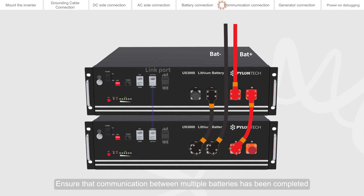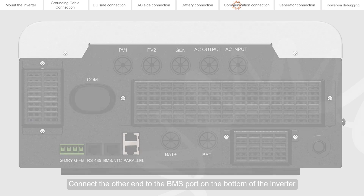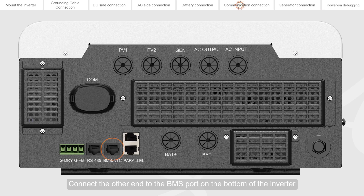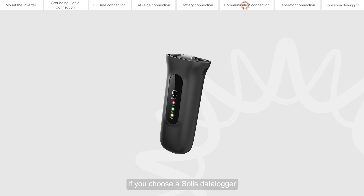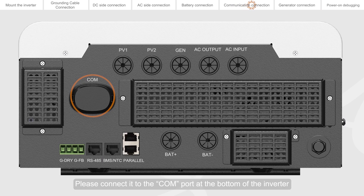Ensure that communication between multiple batteries has been completed. Connect one end of the BMS communication cable to the port on the battery, and connect the other end to the BMS port on the bottom of the inverter. If you choose a SELIS data logger, please connect it to the COM port at the bottom of the inverter.